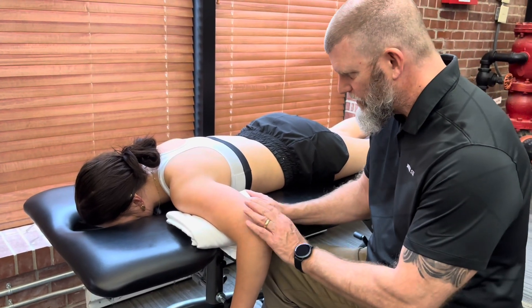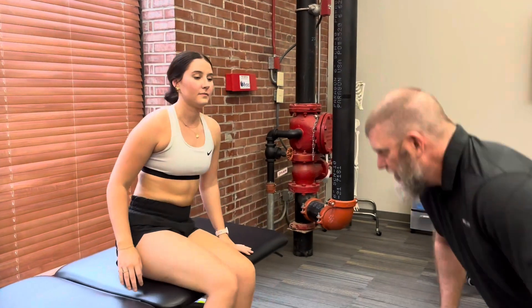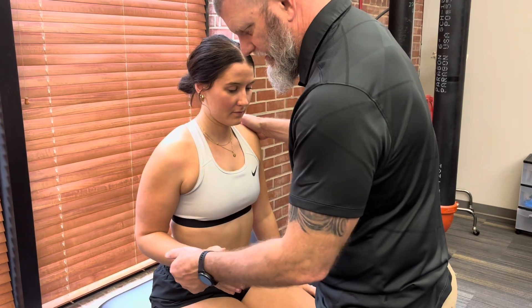We don't do a three in seated, so sit up for me. The next test we're going to do is five and four in sitting, so I bring her here at 90 and 90.